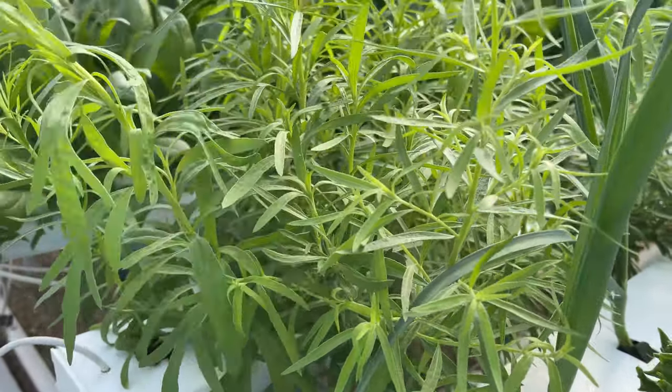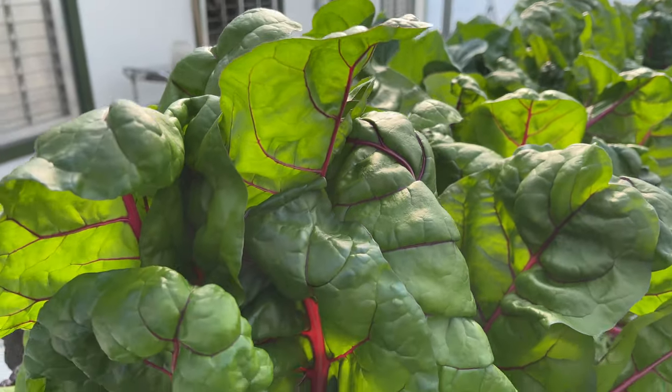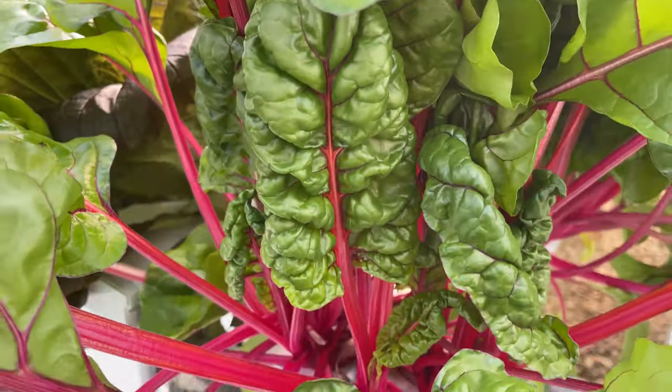Look at how well the tarragon is growing — a lot faster than I thought. And then you've got the leeks; they're a little bit slower than I thought but they're coming along. This is the red Swiss chard I was trialing. I kind of let it go a little bit long and it needs to be harvested, but I'm really happy with the colors and how nice and big the leaves are.